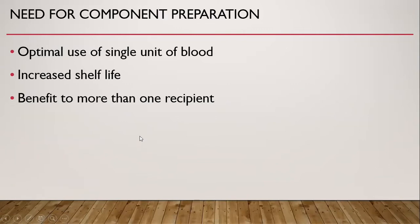Why do we want to make a component? A component is more beneficial as compared to use of whole blood, because from one unit of whole blood, three or more components can be prepared. It is the way of optimal use of a single unit of blood. Making components increases the shelf life of the blood products, and more than one component from a unit benefits more than one recipient.